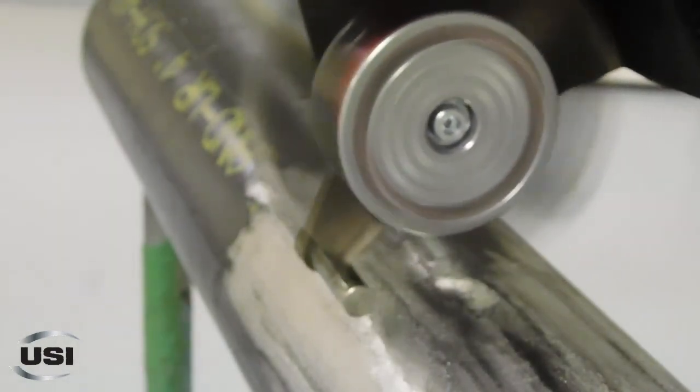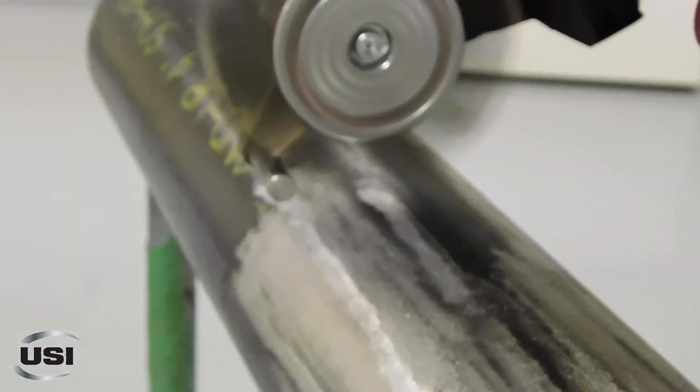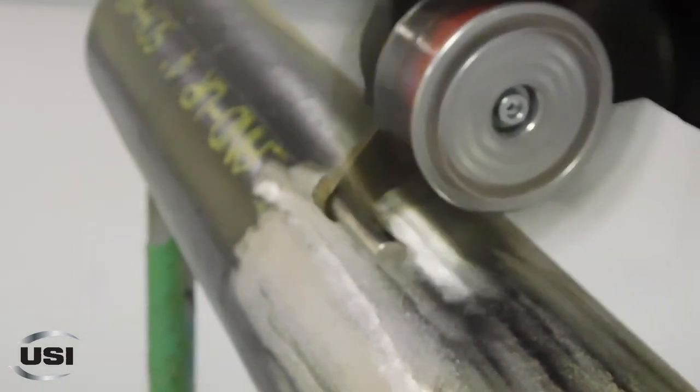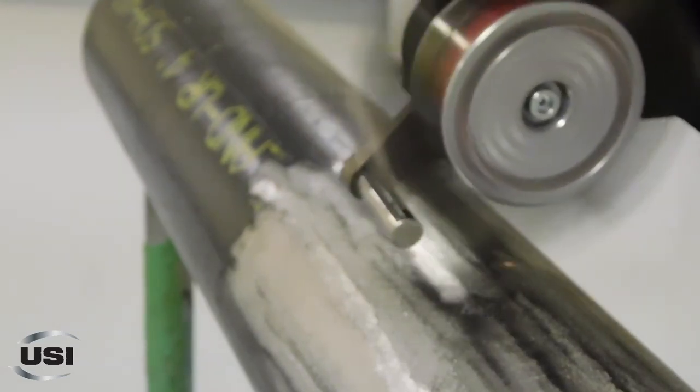As you're going in one direction, you simply want to make sure you keep moving your bristle blaster back so you don't go over the same area twice, and that way you can get a nice profile instead of polishing the steel.